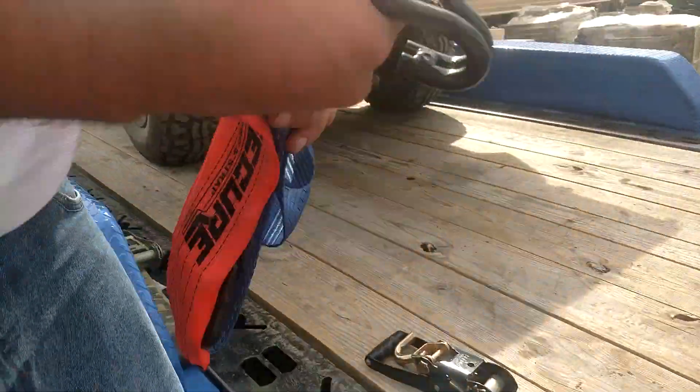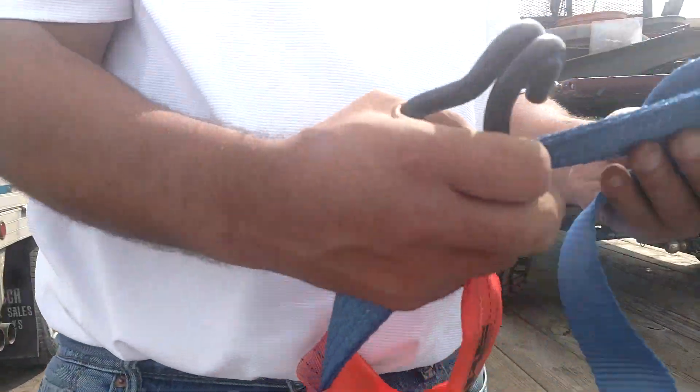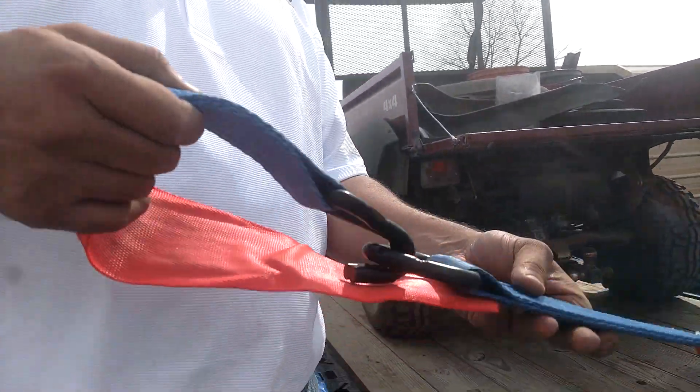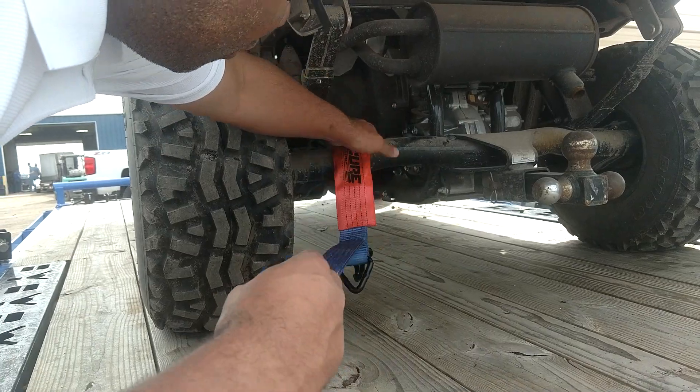Next you're going to take your Super Ratchet. This is an eight-foot Super Ratchet, and all Super Ratchets have this neat little feature where they have a locking triangle ring with a J hook. That's going to allow us to drop it down over here.